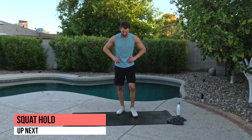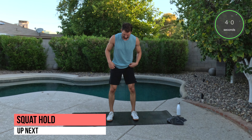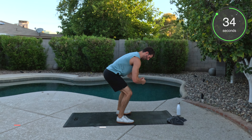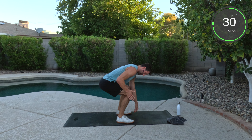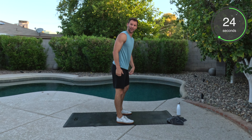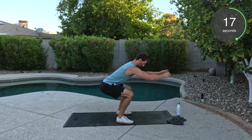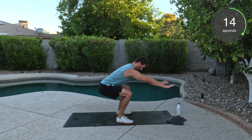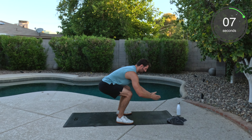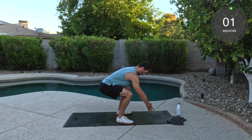Ten second break here. We got squat hold. Alright, let's do this. Chest stays high. Weight back in those heels. And we're down. Try the best you can to get to parallel from your ankle to your knee to your hip. At any time if you have to come up, shake your legs out, feel free to do that and come right back down. Chest stays high. Arms can go out — kind of allows you to counterbalance the movement. Good. Ten more seconds. And done. Great job.